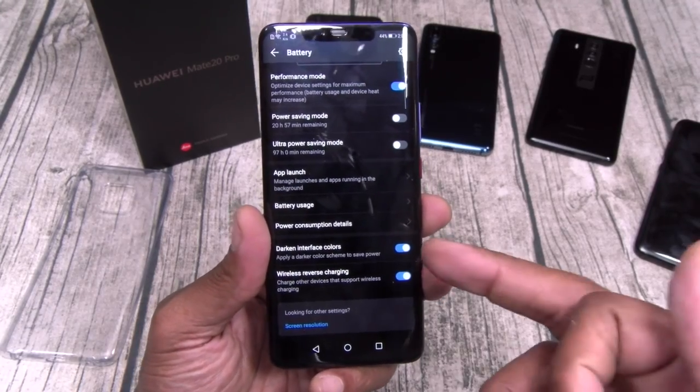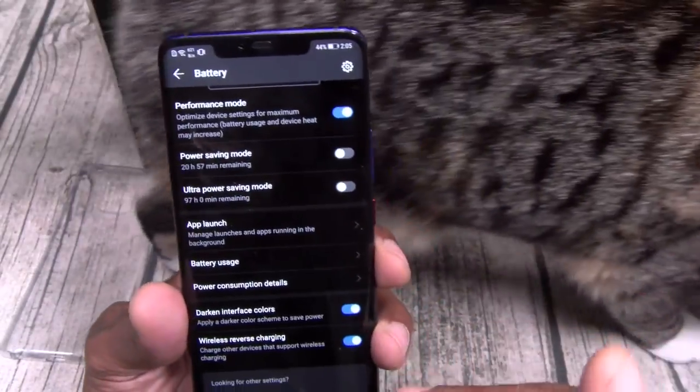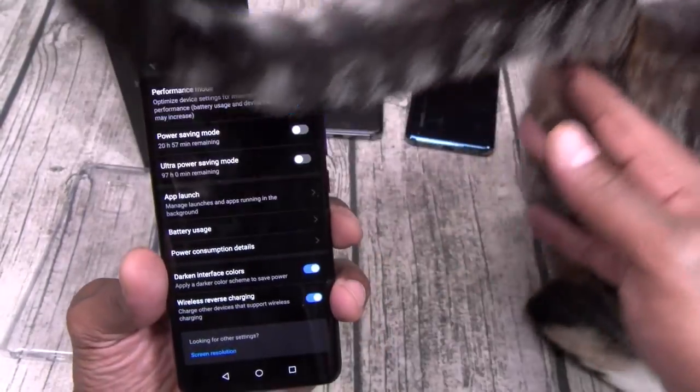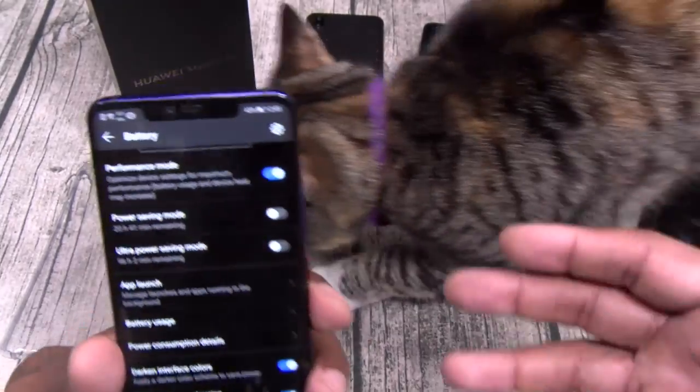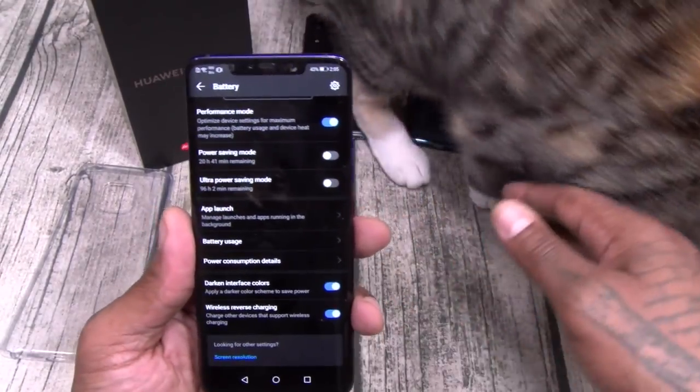One thing I noticed — it doesn't stay on. Once you wirelessly charge something, take it off, and after a couple of minutes it automatically turns itself off. That's kind of cool, so just in case you got your phone on the table with somebody else's phone on top, you don't accidentally wirelessly charge anybody else's phone.